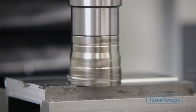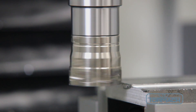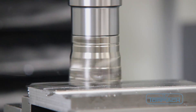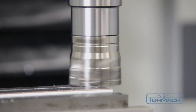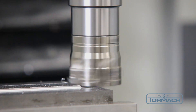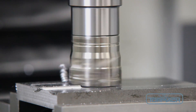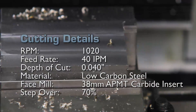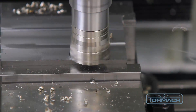You'll notice we are taking a slightly deeper cut, but at a much reduced feed rate. The RPMs are also slower. By slightly decreasing the depth of cut, we are able to nearly double our feed rate. This actually improves our overall metal removal rate by approximately 30%.